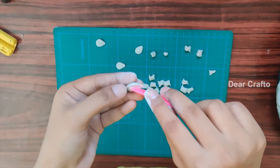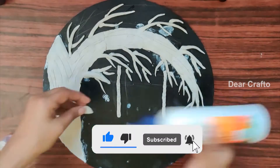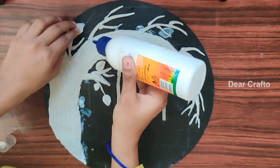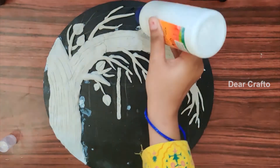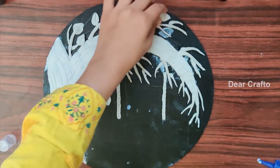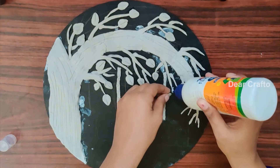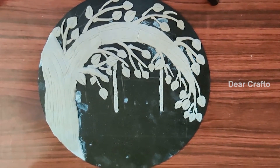I'm marking on it to make it look like a leaf. Let's stick these leaves to the board. This is how it looks — so attractive! This is how it looks after we stick all the leaves.